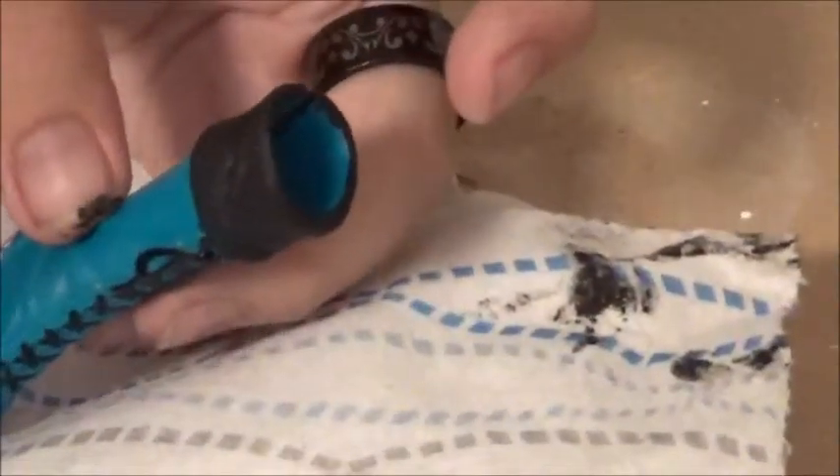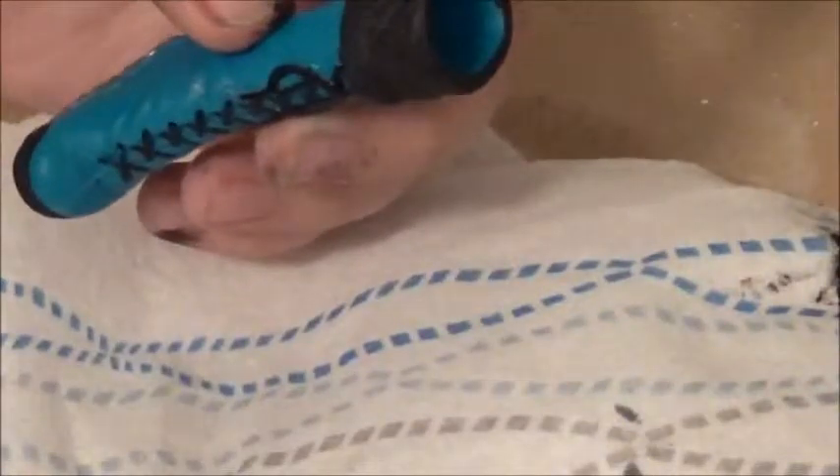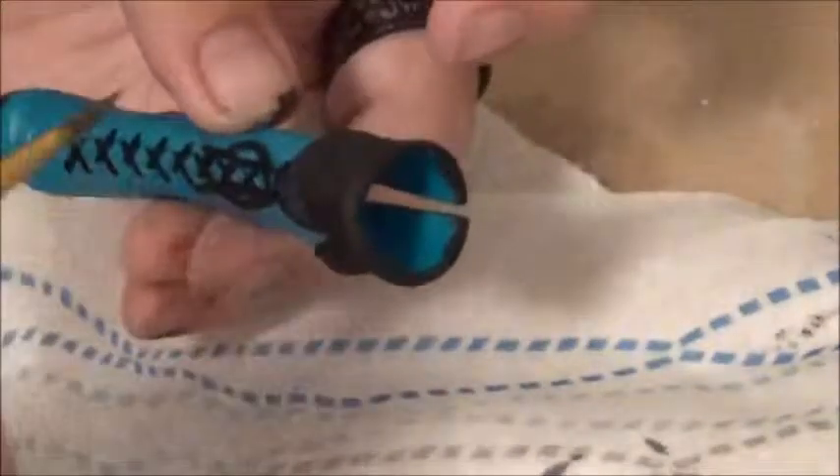I'm going to just dry brush silver over top of it to give it a metallic look. To dry brush, all you're going to do is take the color you want — I'm just doing silver. You just load your brush, put a bunch of paint on it, and then just kind of dab or brush a lot of it off. You still want paint on your brush, and then you're just going to lightly go over the area.